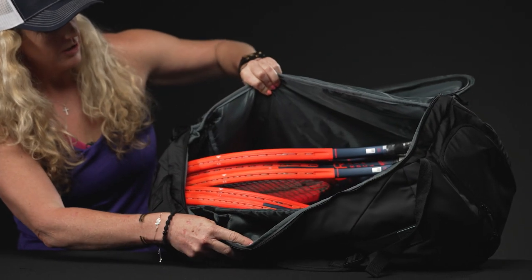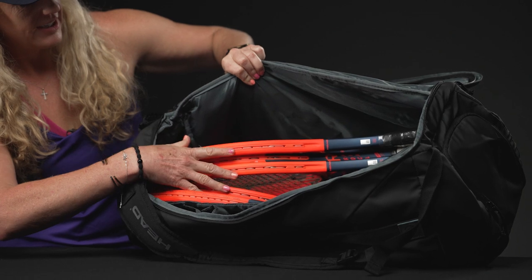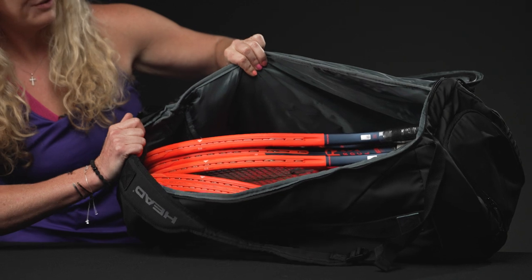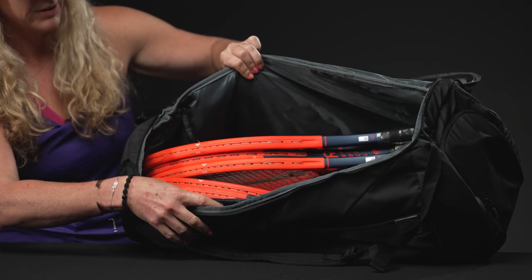We have a very large section inside that can hold a ton of gear. As you can see, I have five rackets in here, and you can see that I could put a few more in there just fine if I wanted to.